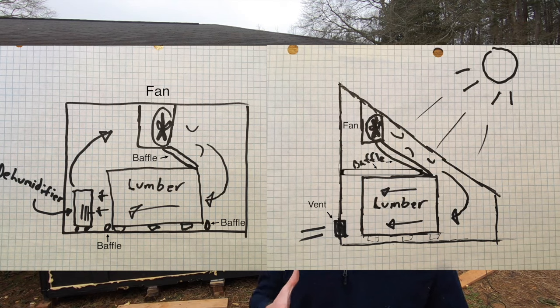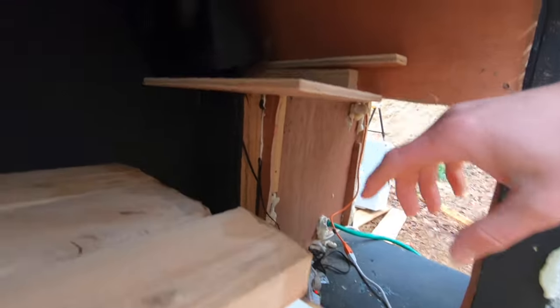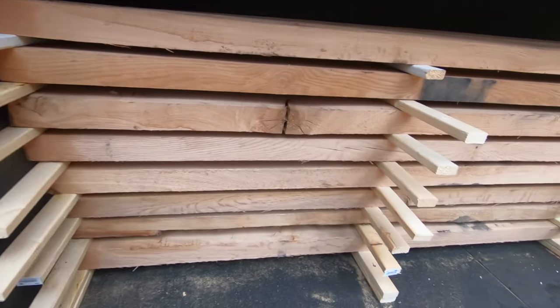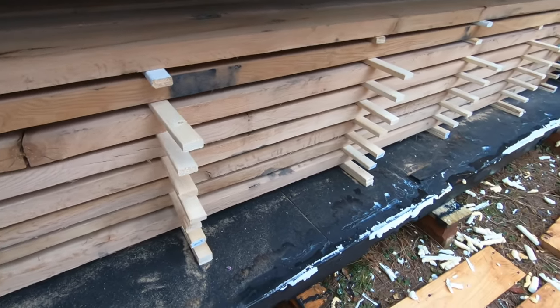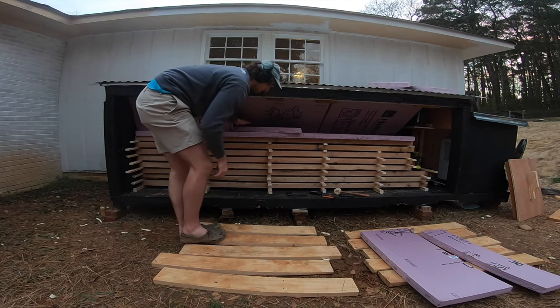The better your airflow through all the wood, the more evenly your wood will dry. Here's the inside of my kiln: my dehumidifier sits right here in this little area I built for it. This fan blows air along the back side of the wood to where it hits the back wall, which acts as a baffle and forces the air to come through the wood and then pass back along this side of the lumber down to the dehumidifier where the whole process repeats. You don't really have to have the fan on top as long as you have good air movement. Here I'm putting baffles up to prevent the air from going across the top, forcing it to go through the wood and back to my dehumidifier.